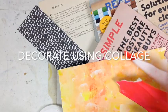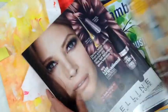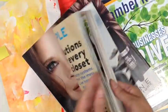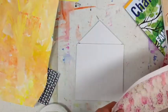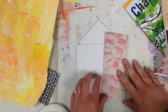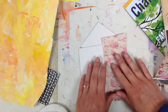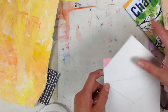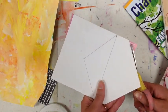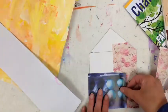Now it's time to decorate your birdhouse using collage. Collage is when we use scissors and glue and lots of different kinds of papers. You can look around your house for old magazines, newspapers, construction paper, scrapbook paper — really any paper you can find. Look for colors and patterns that you like. Then cut out pieces and glue them to your birdhouse. If your pieces are larger than your birdhouse, flip your project over and cut off any excess. Keep adding pieces until your entire project is filled with color.